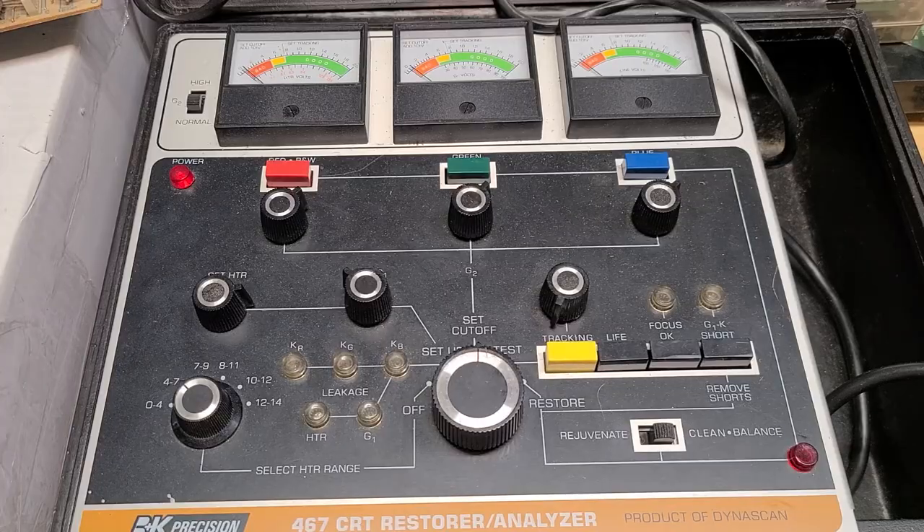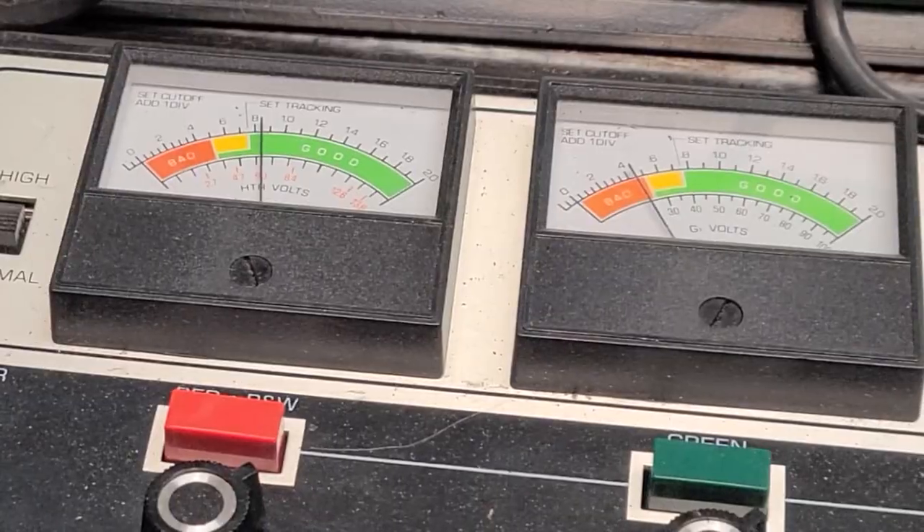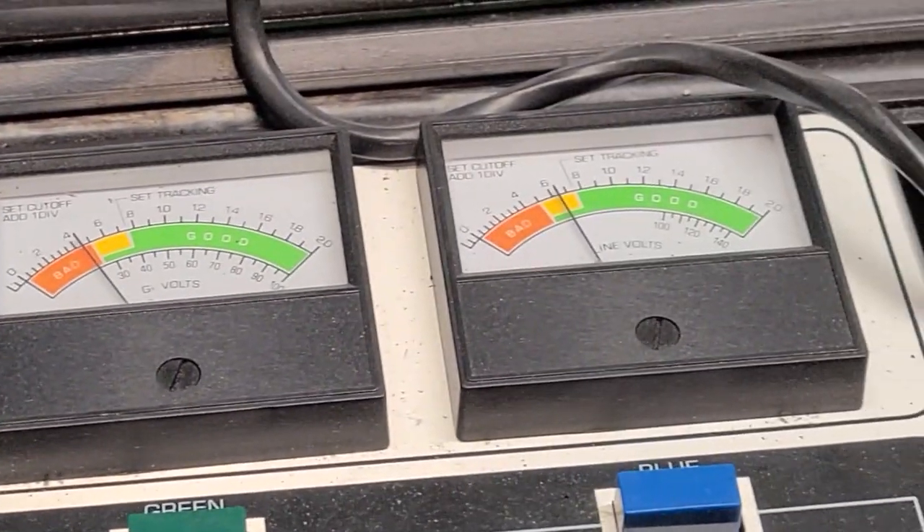Now I'll flip the main switch to test and check the emission of the guns. It looks like red is good, green is firmly in the bad zone, and blue is marginal.